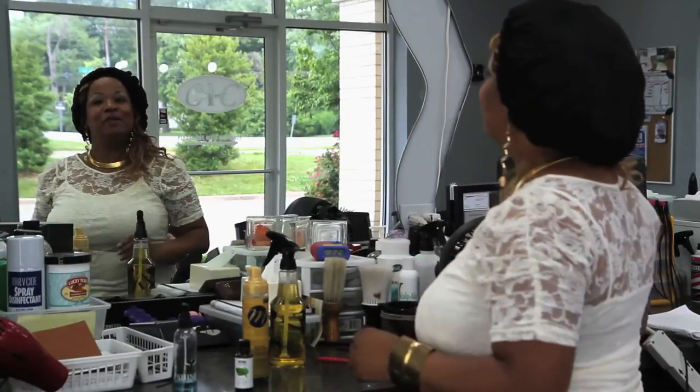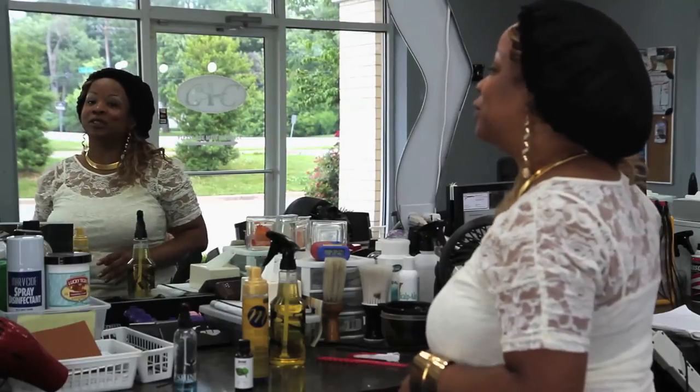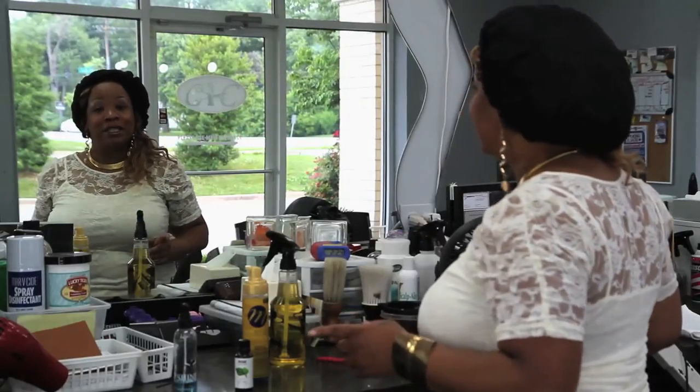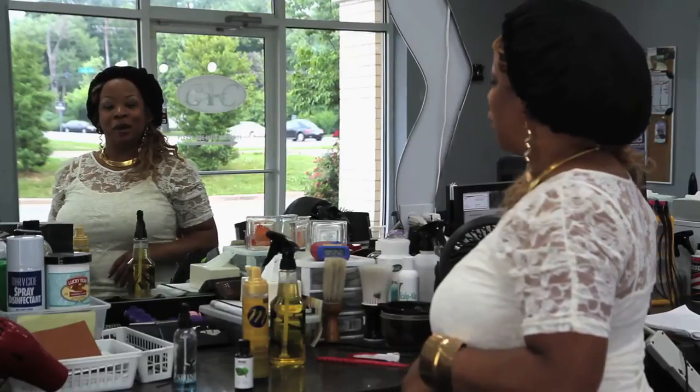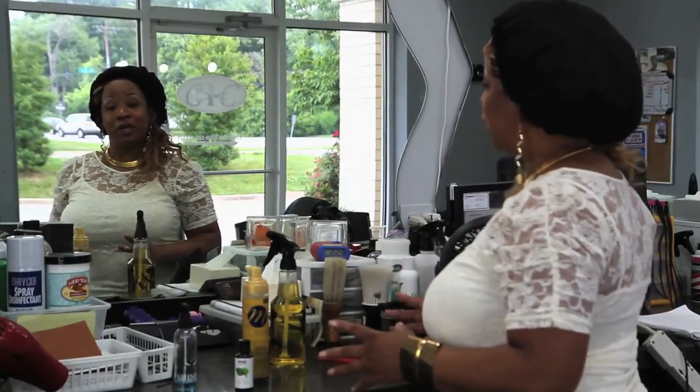My name is Demesha Webster, celebrity hairstylist of Styles on Wheels and StylesOnWheels.com. The wheels are spelled with a Z, here at Cutting a Close Barber Shop. I just showed you how to take care of your body wave hair weave. Thank you.